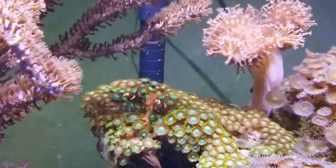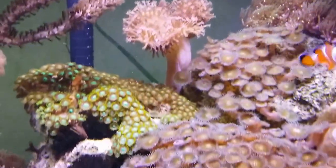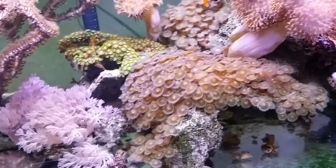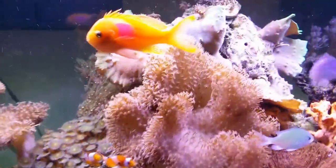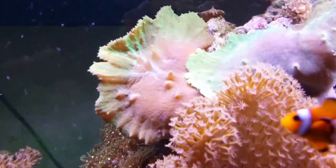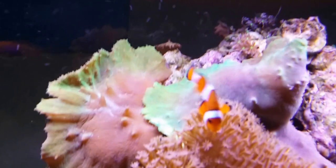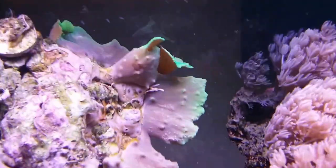Back here I have some Vietnam Zoanthids, Toadstool Coral, a bunch of button polyps — as you can see, there's no shortage of button polyps in here. They're all over the place, along with the larger Toadstool Coral, which has just continued to grow. In the back we have our Neon Green Singularia, the Cabbage Leather back there, some clove polyps at the top, and more of the Neon Green Singularia.